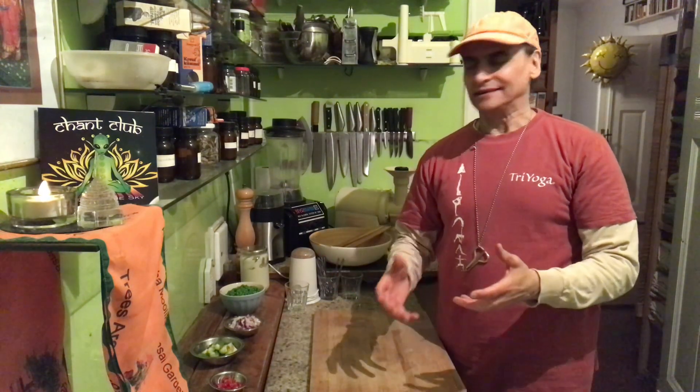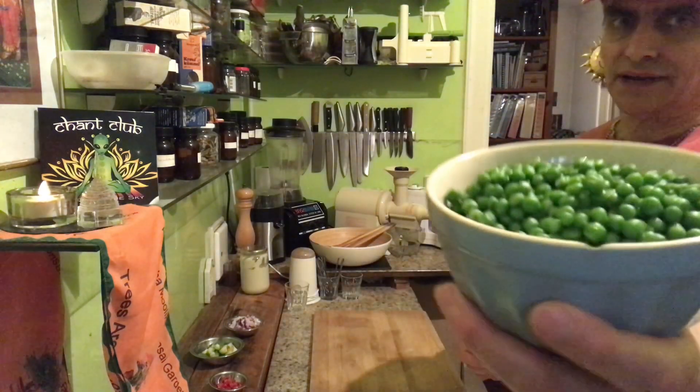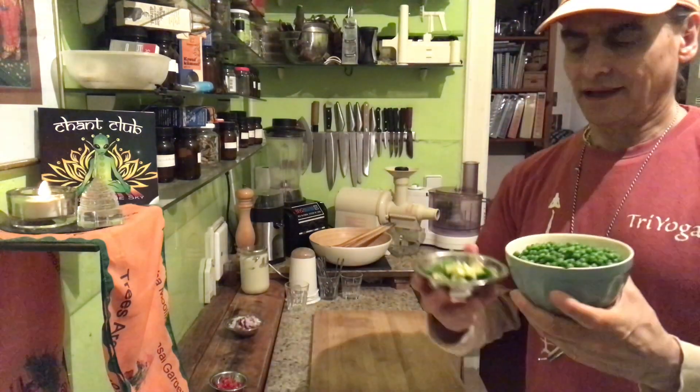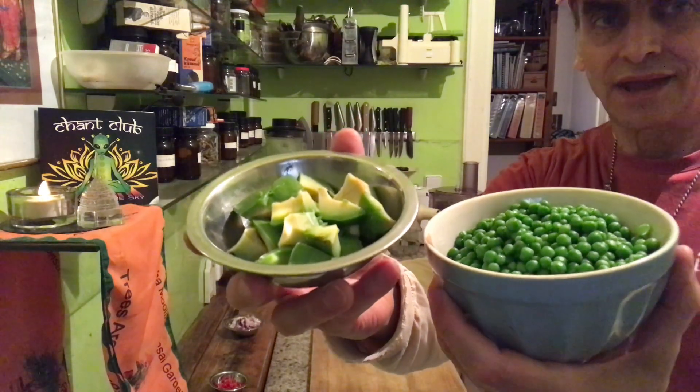This time I make a pea — just peas with avocado. A perfect recipe, these two. Perfect combination. And I can vary, I can make so many variations. It never ends.